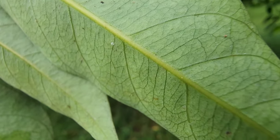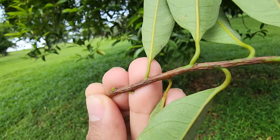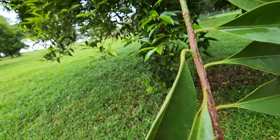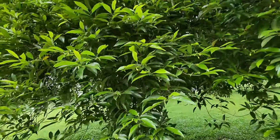Let's get closer. Can you see the stomata? And that is the rachis of the branch. The leaf is a bit wet.